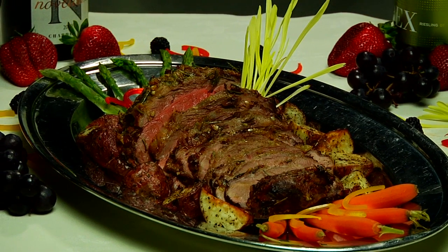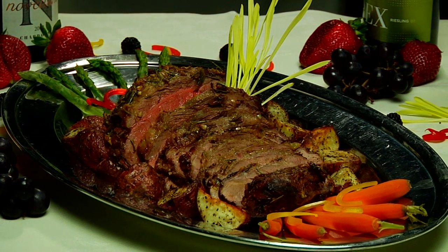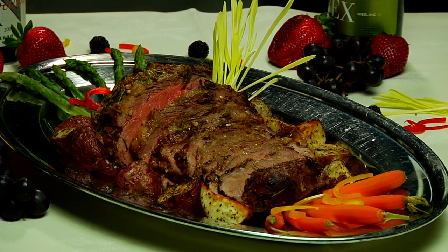It's a very easy dish to put on the table, but one that will impress everyone. From the Savage Kitchen, Happy Easter, everybody.